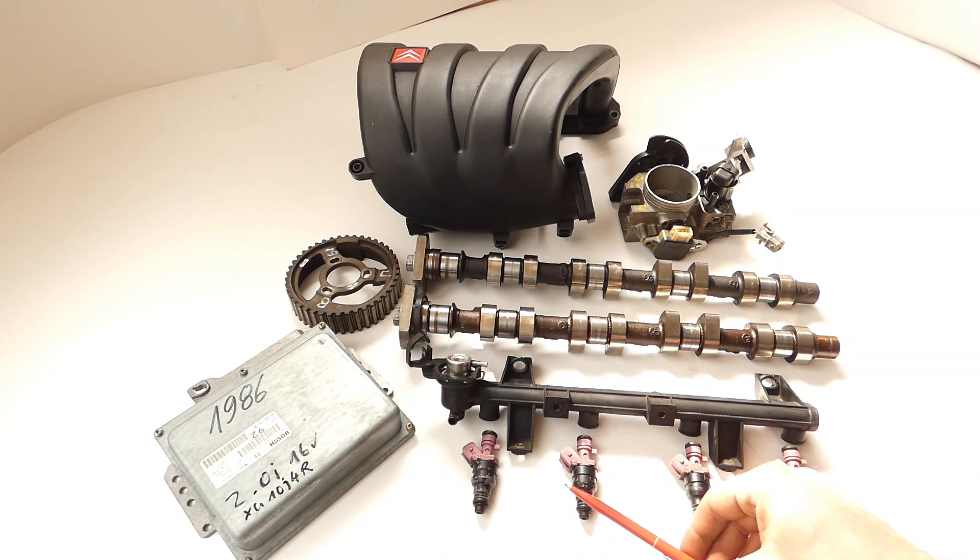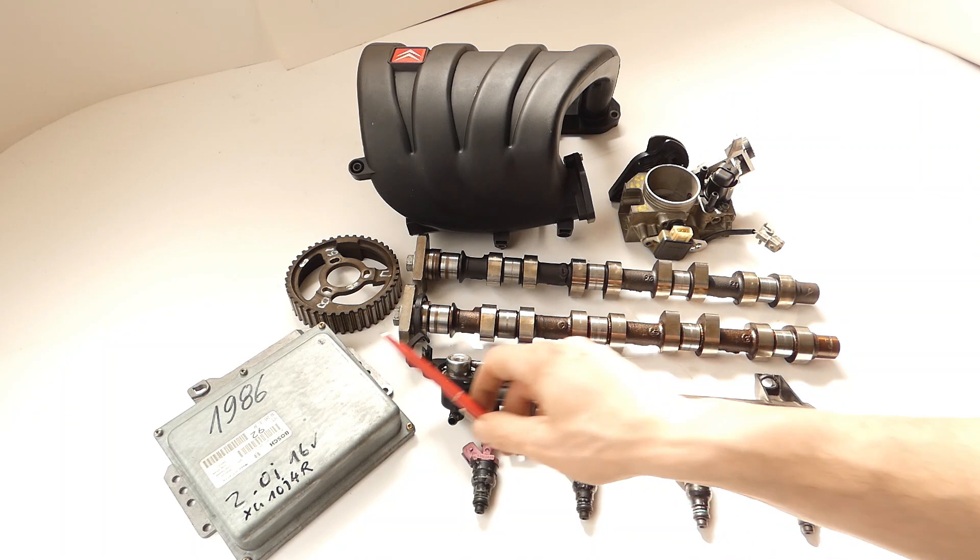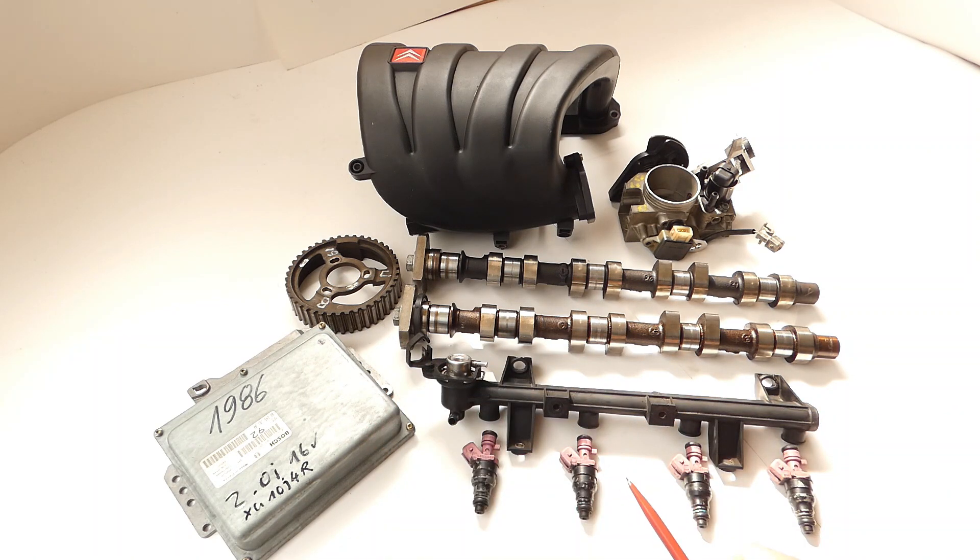With the injectors you also need to pay attention to a few things, but more on that when we cover the electronics section overall.